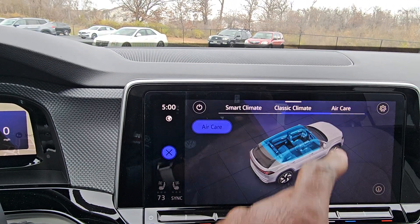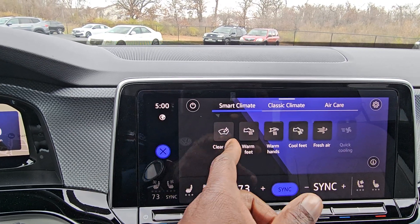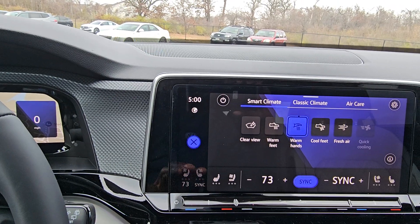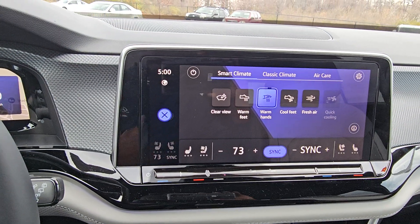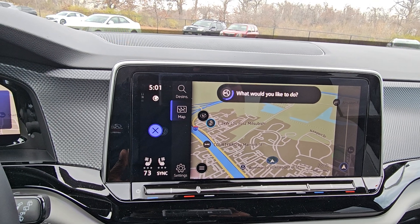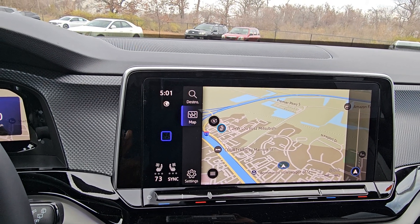In Classic Climate mode, you get all the regular climate control buttons — just a touchscreen instead of physical knobs. Smart Climate lets you tap to warm your hands, which turns on the heated steering wheel, cool your feet, or get fresh air. You can also use voice commands: I said 'My feet are cold' and she responded 'Warming your feet in the front' — the car will direct heat accordingly.